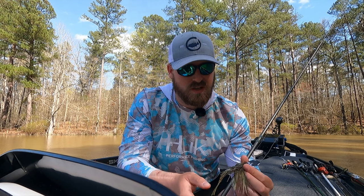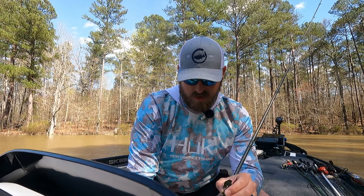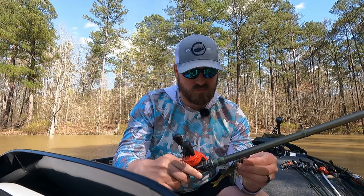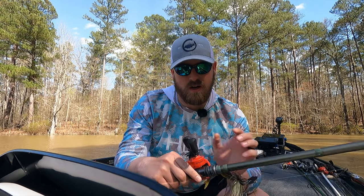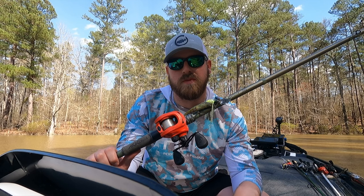I don't throw the chatterbait as much as I used to since Clarks Hill doesn't set up for it as well — I love throwing it around grass and without any grass for the last five or six years it's kind of fallen out of favor. But I know guys who throw a chatterbait religiously and while they may not catch a lot of fish on it sometimes, they'll catch some big ones. Definitely give a chatterbait a try, find the right rod, and you'll catch plenty of fish.